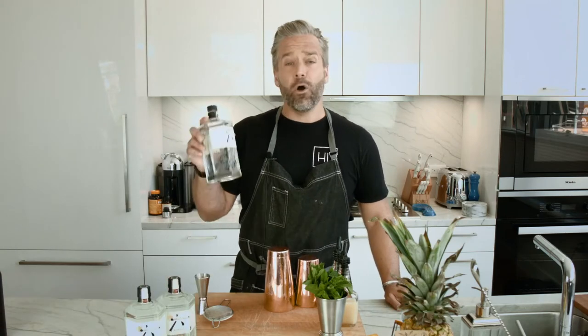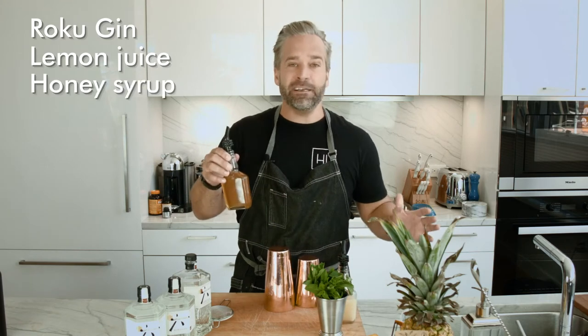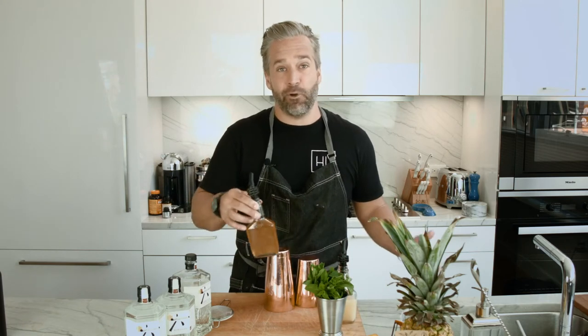So what's in the Bee's Knees? We have today our Roku Gin, fresh lemon juice and honey syrup. Pretty much a very simple cocktail.